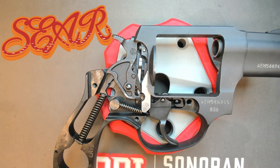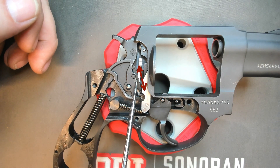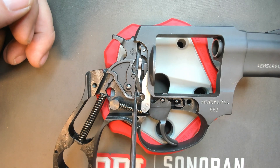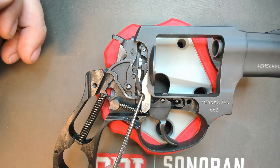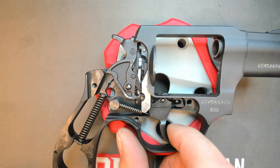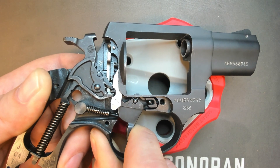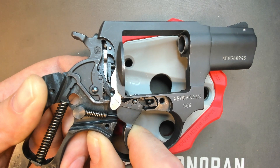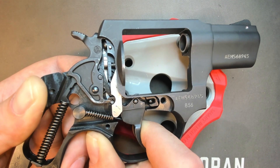Let's talk about our sear and some of the issues we might come across as gunsmiths. Our sear is this long piece here that's in the trigger. You can see the pin for this, and there's a spring right down in here — that is the sear spring. Notice this little dog coming out, which is connected to and actually part of the trigger itself. In double action, the trigger comes up and engages this sear, allowing us to cock it and fire it. You can see it coming up, then coming down, and that dog resets beyond the spring. Then the sear comes back up and sets in place.